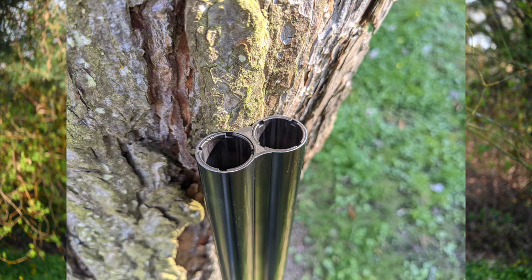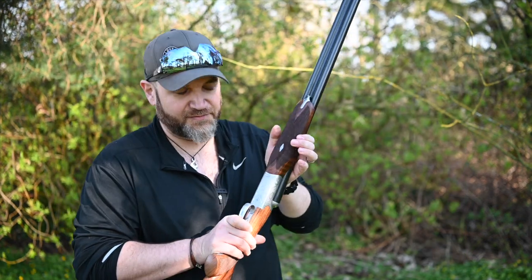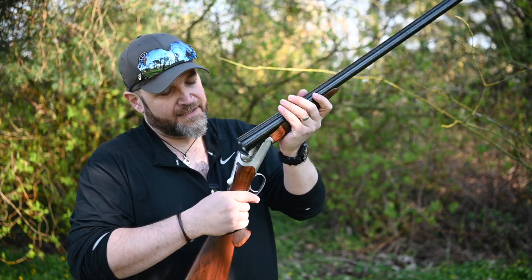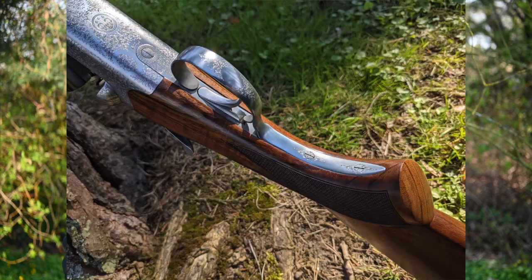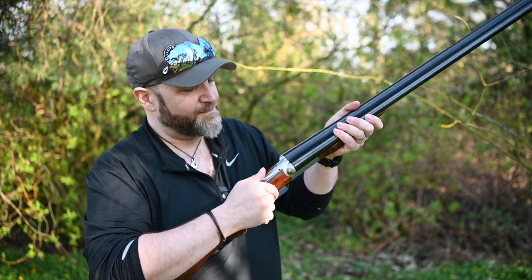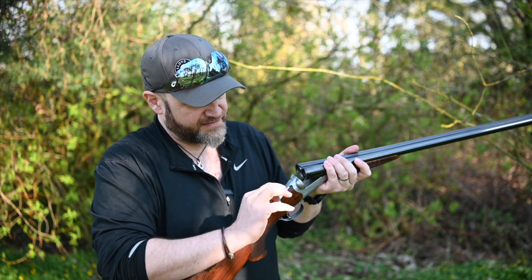Going back, the forend is a nice beaver tail with hand-cut checkering. A nice little bit of detail here on the latch — a nice little diamond in there where you could get your initials if you were that way inclined. Coming back to the action, the interior surfaces are all nicely jeweled, and the engraving is just a nice, fairly traditional acanthus scroll which goes all the way around the action and down the tang, with the logo and the 486 underneath. Very muted, traditional, not too loud — just nice. The top lever is very finely checkered and lovely.